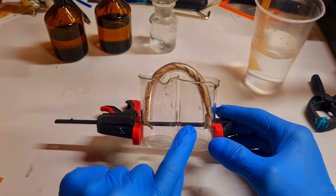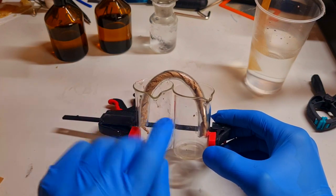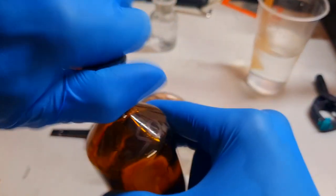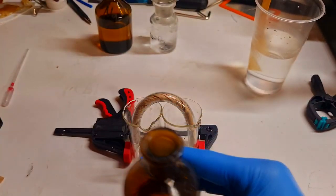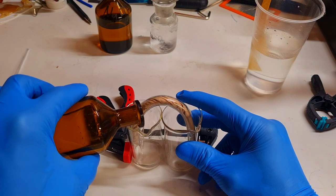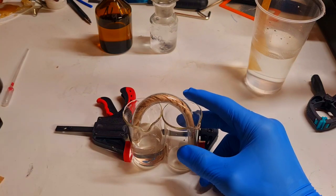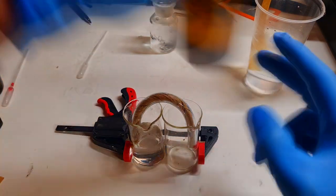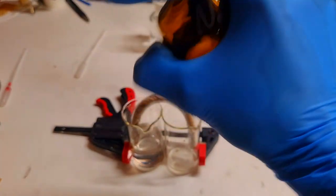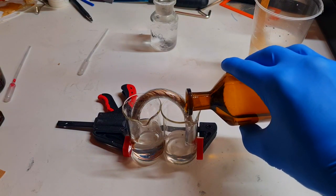Ok, here I have two cups. In one cup I will put some acid electrolyte and in another cup I will put some alkaline electrolyte. Here I have some sulfuric acid, and here I will put some sodium hydroxide.